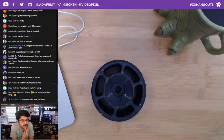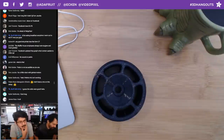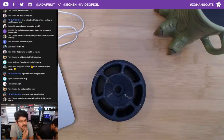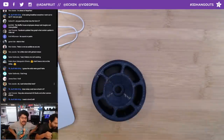For good SLA printers other than the Form 2, I wouldn't recommend the Ember from Autodesk — it's definitely over the price of the Form 2. Angus from Maker Muse is testing out an SLA kit; check that out if you haven't, he does great reviews. We did see a tiny portion of the F8 conference from Facebook.